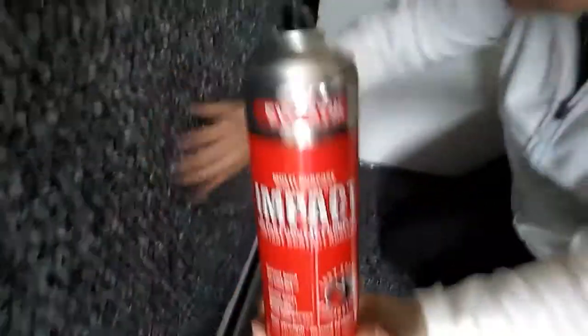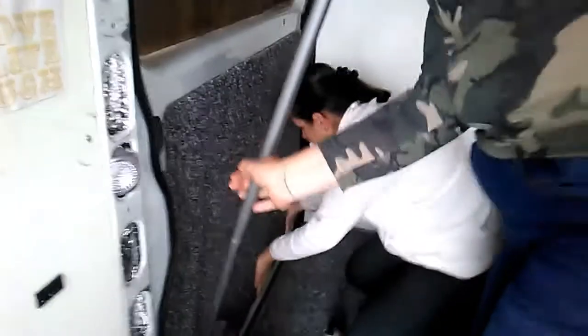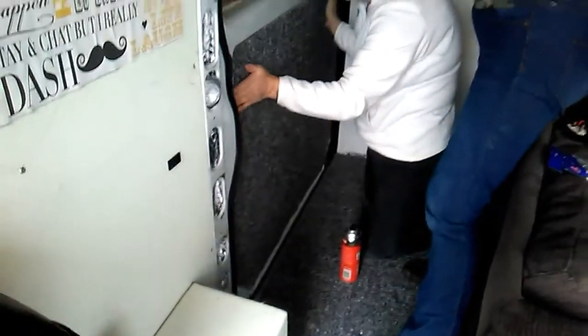The glue we've used — we found it in a shed, and they actually did find it. I don't know how old the tin is. It works, that's the main thing. It sticks, and we're pleased with that.